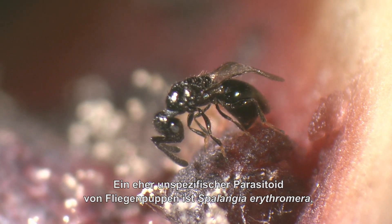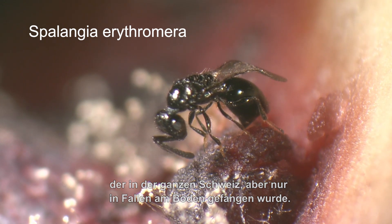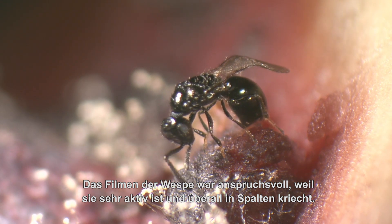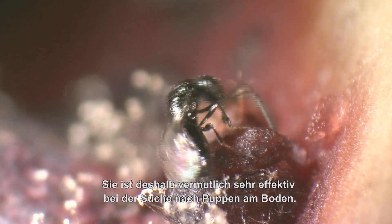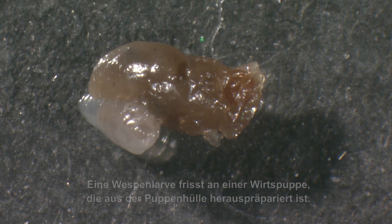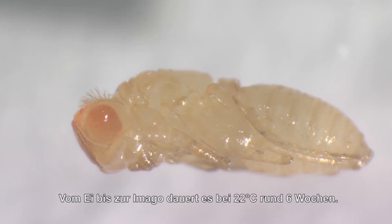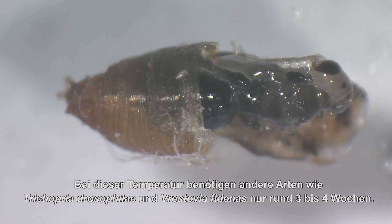The male antennae are beautiful. A rather generalist parasitoid of fly pupae is Spalangia erythromera, found all over Switzerland but only in traps on the ground. Here it is drilling into a pupae within a rotten blueberry. The wasps are very active and crawl into all kinds of small crevices, making filming quite a challenge. However, its behaviour suggests this species might be very good at searching for pupae on the ground. A wasp larva is feeding on the host pupae dissected out of the puparium. During development, the wasp larva grows while its host pupae shrinks. Development in this species is particularly slow — it takes about six weeks at 22 degrees centigrade from egg to adult. At the same temperature, other species such as Trichopria drosophilae and Vristovia phidinus only need about three to four weeks.